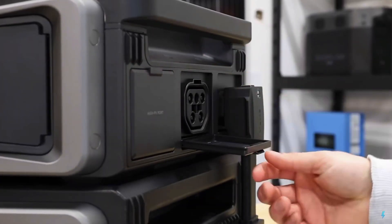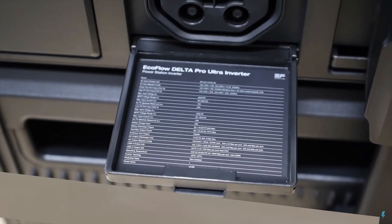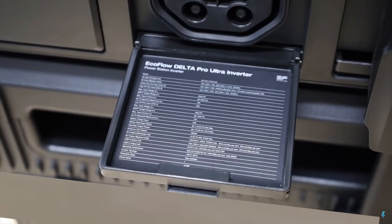On the side of the unit, you also have power in and out ports. What's really cool with this unit is that printed on the inside surface of all these little doors are the specs. So you can look in here and know how big this inverter is, what you can run, and what you can put into it, so you don't blow it up by mistake.